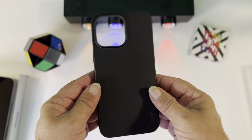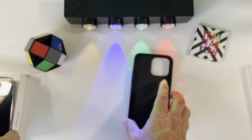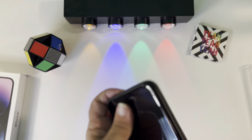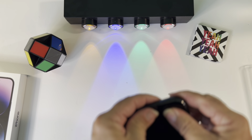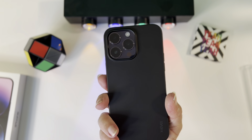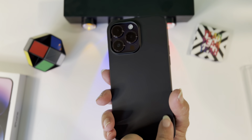Let's try it on and see how it looks. Looks nice — it's a nice third-party case, they've got a little wording at the bottom.